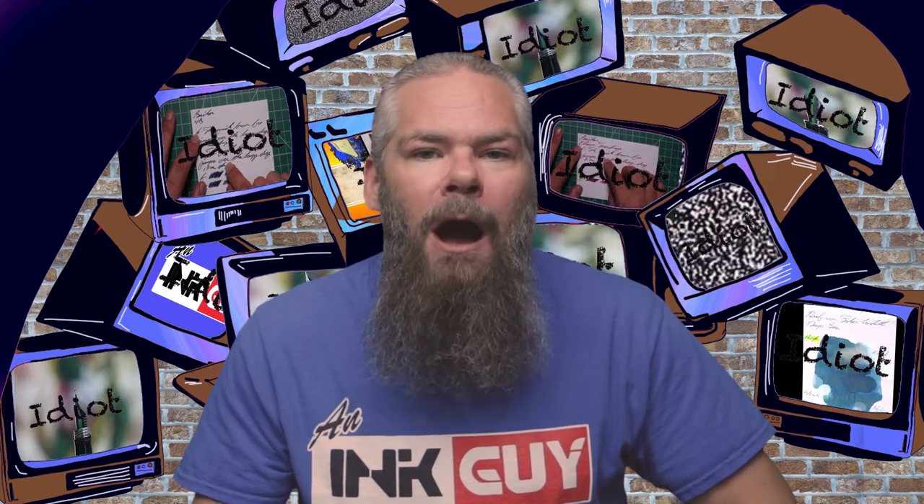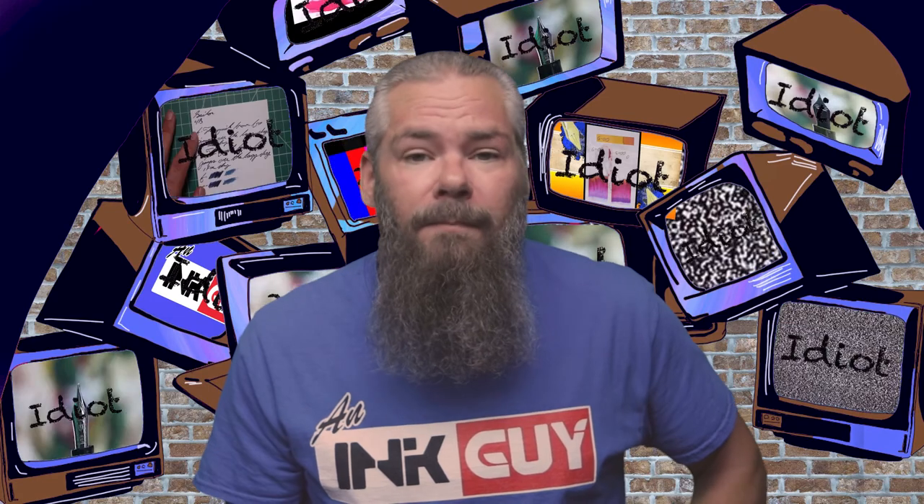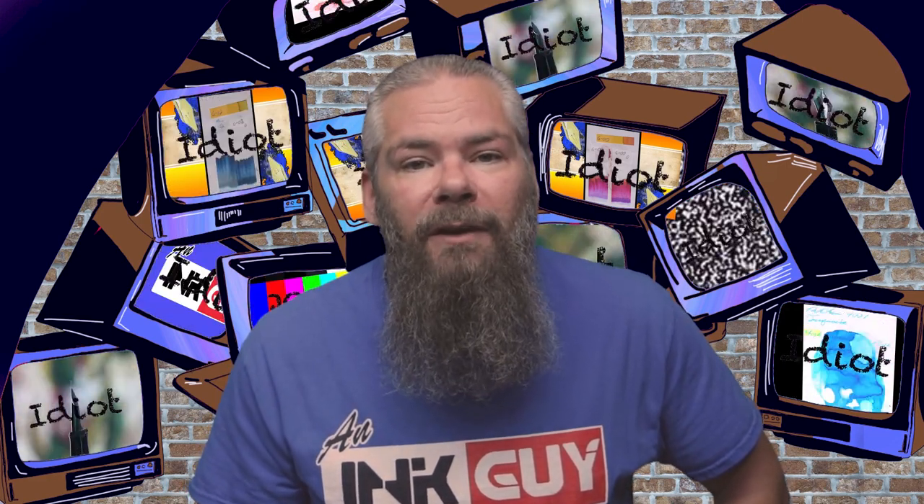Instead of finding inks that look like Ackerman's number 15, I'd prefer to find an ink that complements its color on the page. I went with a brown ink by Diamine, Ancient Copper. If you'd prefer a different complement color, down in the description are links to those playlists. So, what do I think of Ackerman's number 15?